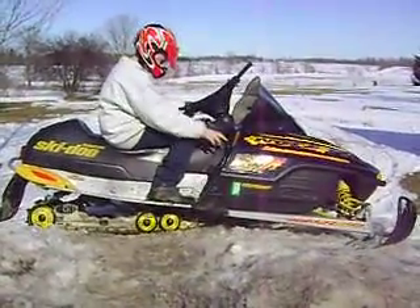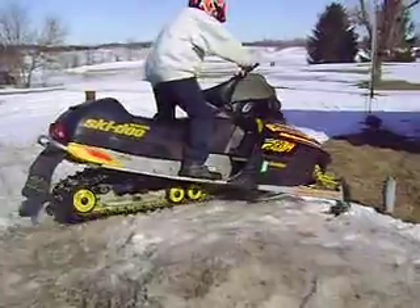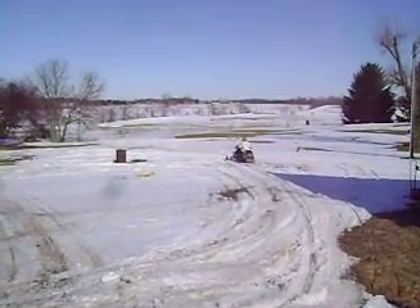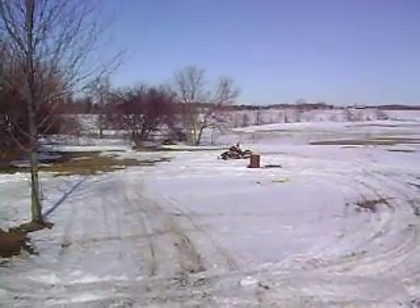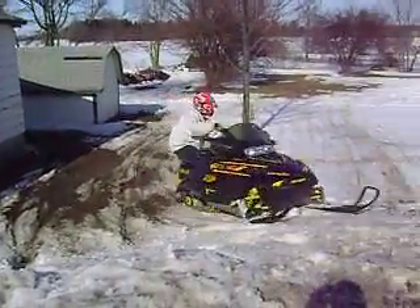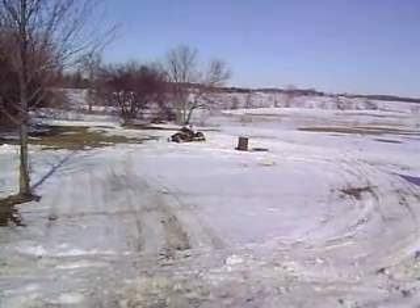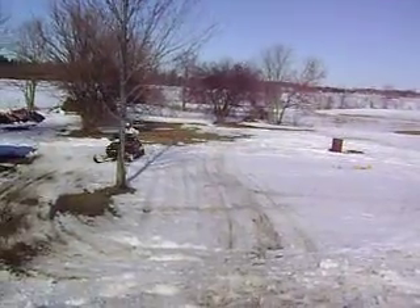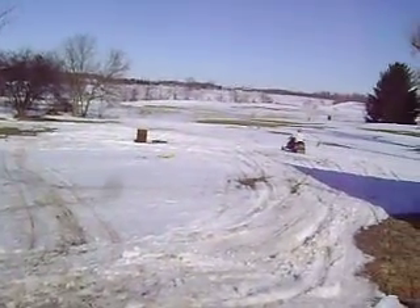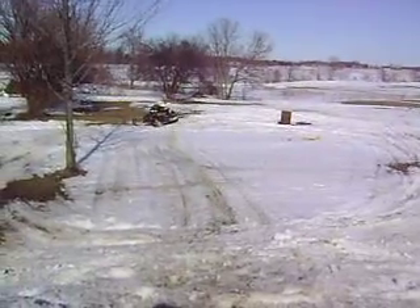Electric MXZ, a little bit faster. Another play, ride and test. Electric MXZ, a little bit faster. Amped?